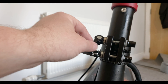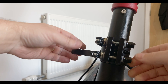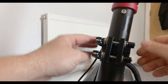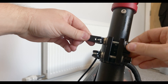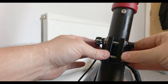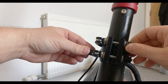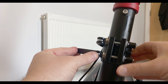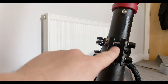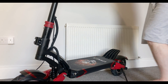Everything is absolutely perfect. We're just going to tighten this bolt, then this one, and this one here. It feels a bit too loose so I'm better off giving that another squeeze. Same with this one. That's nice and tight. Before we do the jack and bolt, let's just get on the scooter and see how it feels — make sure there's no wobble.